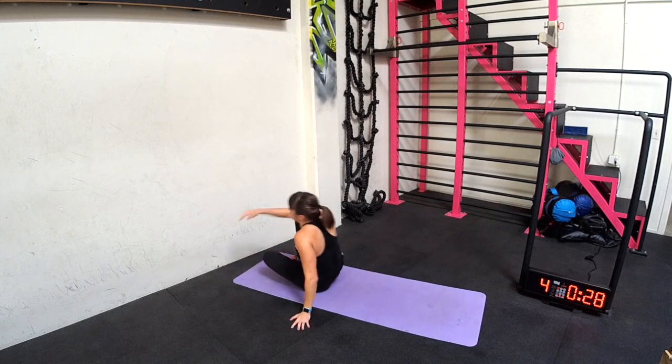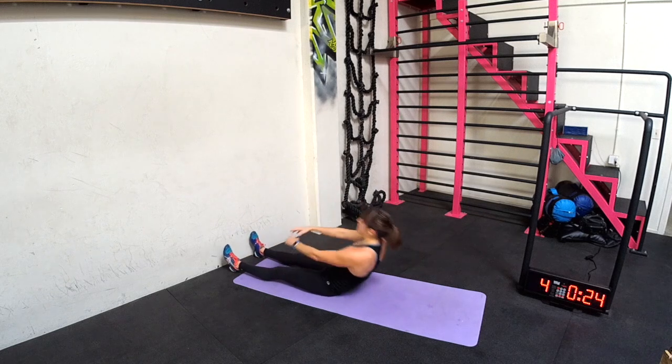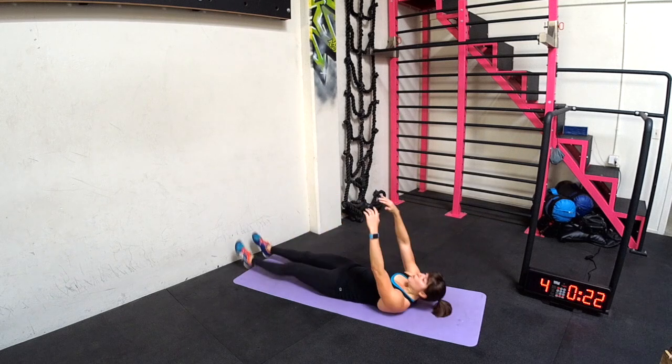Roll up to V up. So the legs are out straight, hands reaching up towards the ceiling. You roll up, go back until your low back touches the ground, then V up, reaching for those toes.